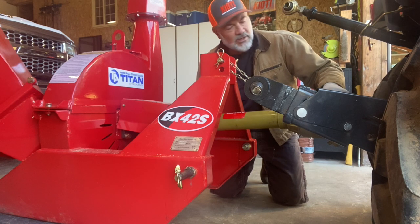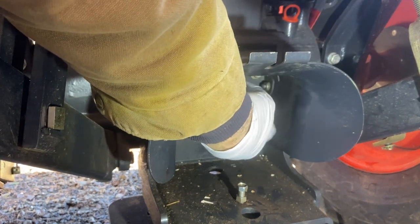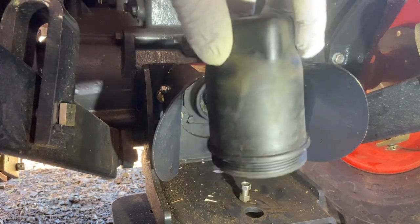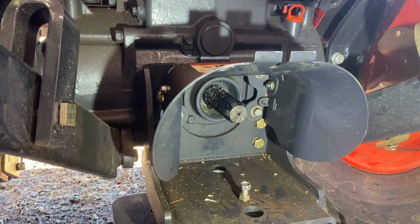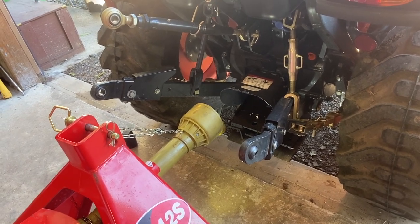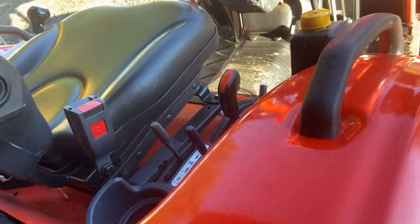After I get the equipment lubed up and moved over into position, I'm going to take this cover off — it keeps the dirt and debris off when I'm not using the PTO. I usually grab a light and put it down here because it'll be a little easier to hook up the PTO shaft. What I'm going to do now is go ahead and drop down the three-point hitch and get it in position for hooking up to the chipper. I don't usually start the tractor for that.